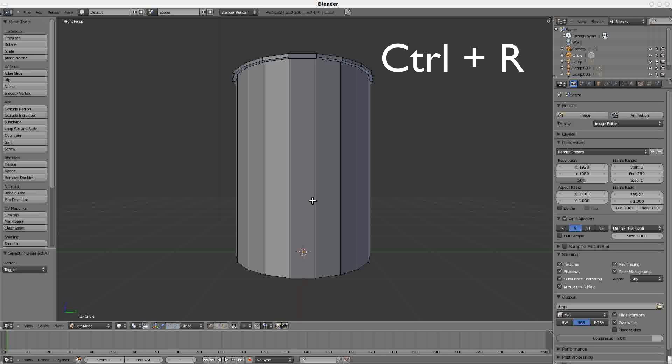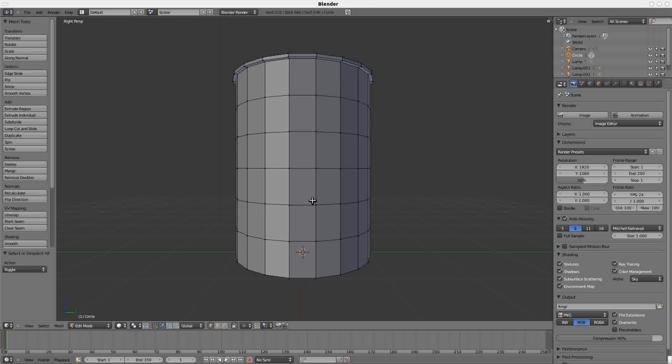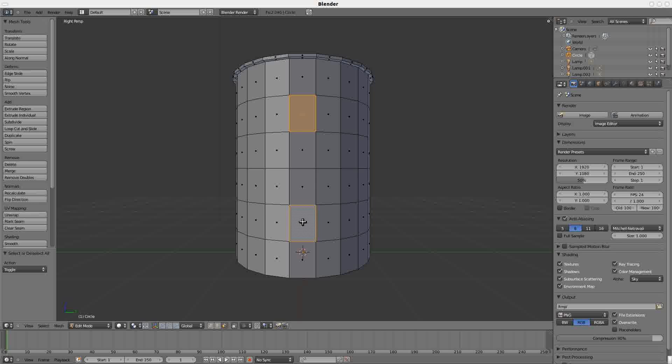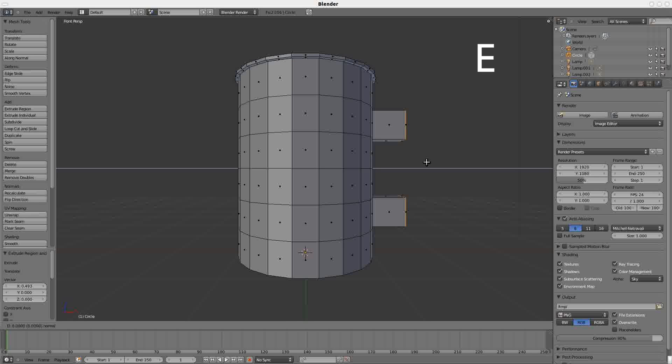Press Ctrl-R and click to add cuts. Deselect your work, go into face select mode, then right-click on this panel, Shift right-click on this panel, Numpad 1, and press E and drag to the right — that's your handle. Press E and drag again — now you have your shaft.